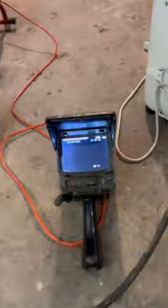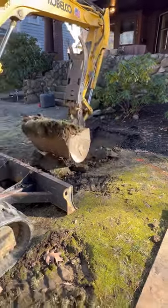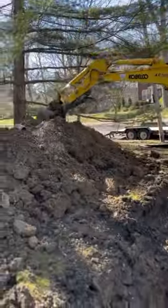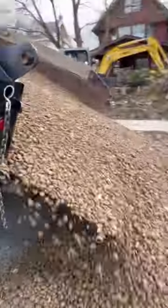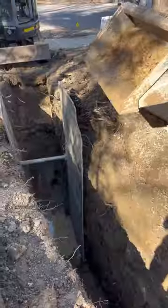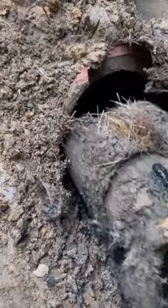Here we are in a residential setting that started off as a sanitary main backup. We tried to clear this with an interior access point with our K-1500, and we hit heavy resistance. Our camera located right there in the front of the house — you can see the heavy root intrusion. It was packed like that for 40 feet.